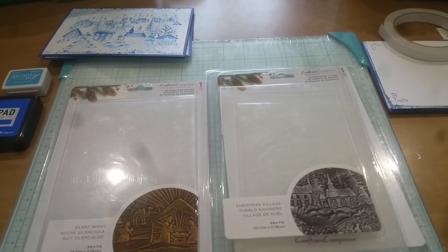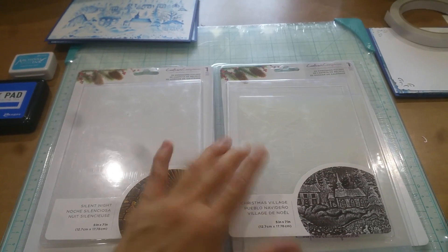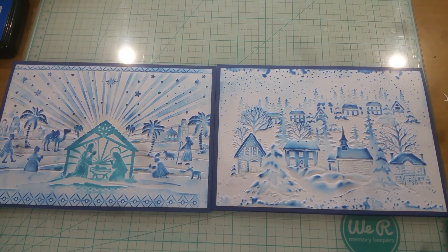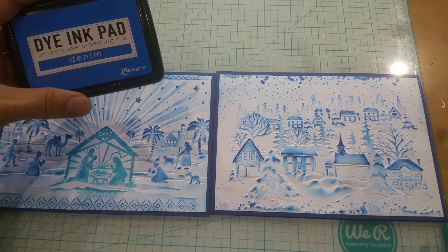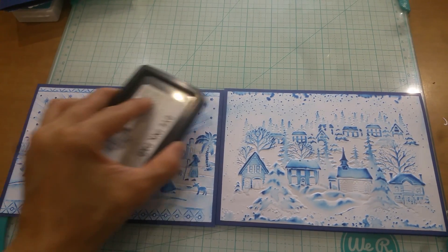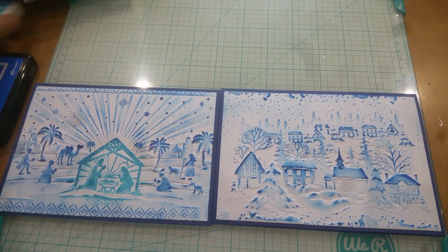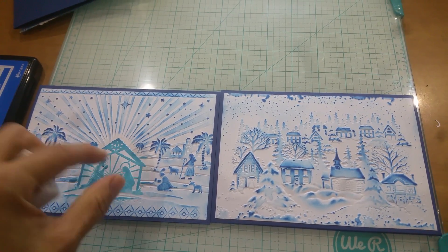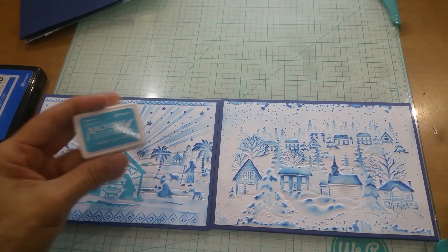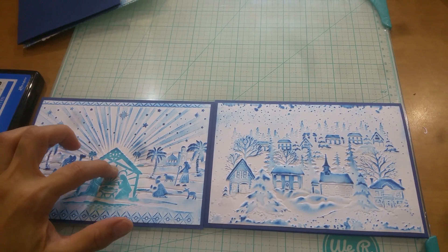Let me go ahead and share with you the projects. So this is what I created — I ran it through and then I took my dye ink pad from Ranger in denim, and literally you just take it and rub it across, and it creates this nice inked image of just the raised spots. Then I wanted to create a little more focus on the manger itself, so I went with this archival ink in forget-me-not and did it that way.